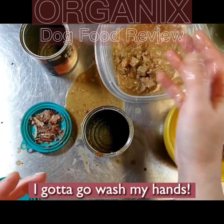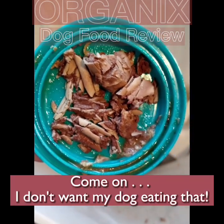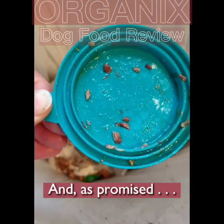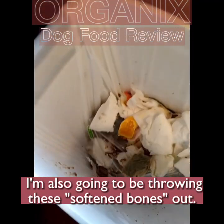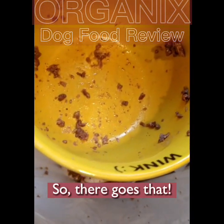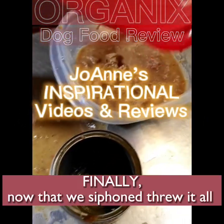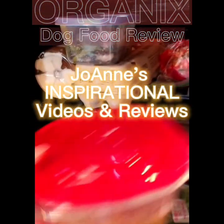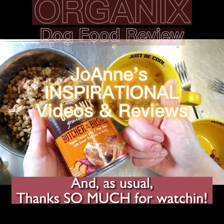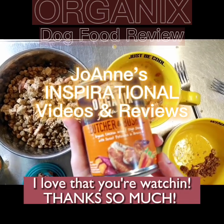I've got to go wash my hands. We are throwing these bones out — look at those shards. Come on. I don't want my dog eating that. In the garbage they go. And as promised, I'm also throwing out the softened bones because of the shard I found. Finally, after ciphering through it all, we put the lid on and put it in the fridge for another day. Thanks so much for watching.